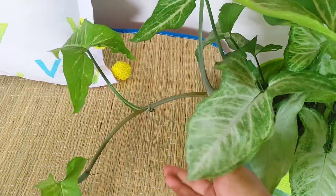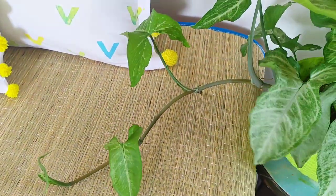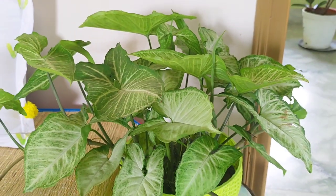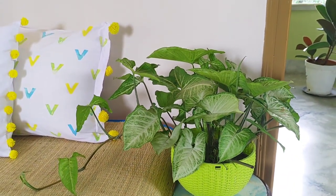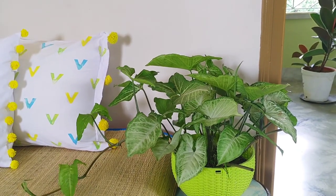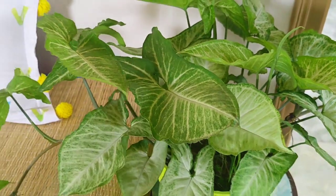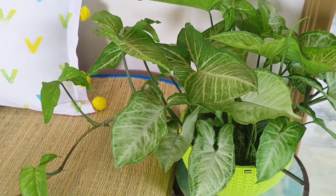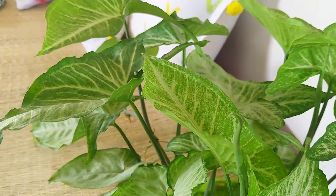Now I will tell you about its watering. Syngonium likes moist soil during its growing period. Watering twice a week should be enough during summer. But allow the plant to dry out slightly between waterings because no plant likes soggy soil. You can also clean the leaves to free them from dust accumulation. Syngonium needs bright light but not direct sunlight.